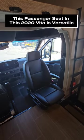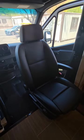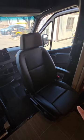Check out this passenger seat in this 2020 Winnebago Vita 24p. It's on a Mercedes Sprinter chassis and this thing is just super unique. Let me show you all the cool features with it.